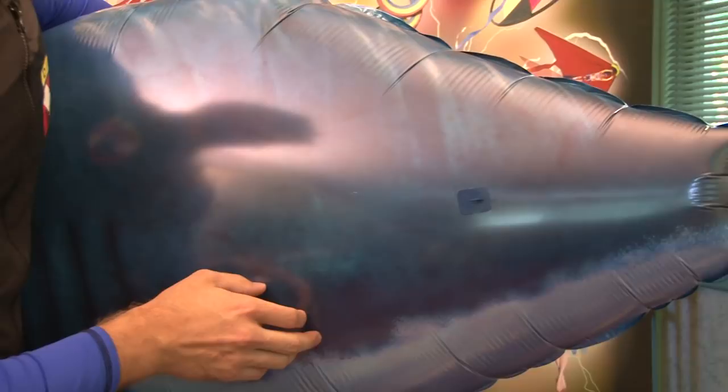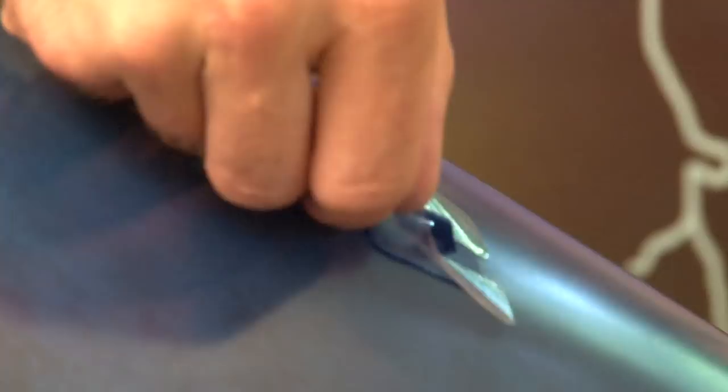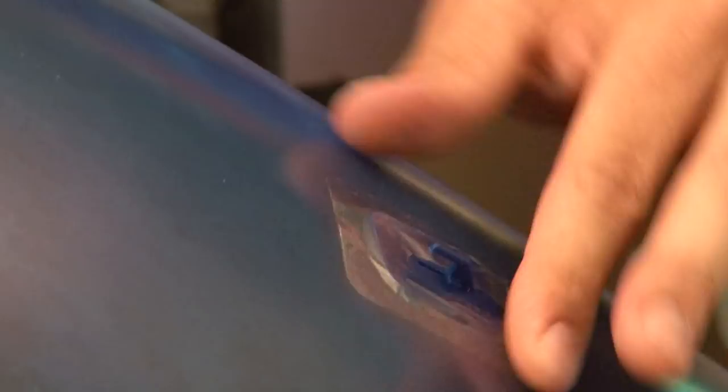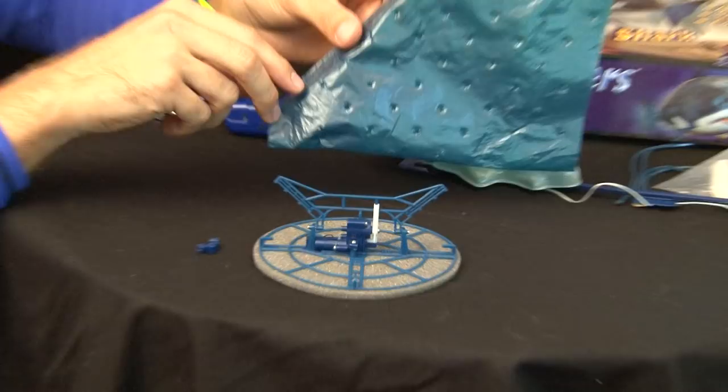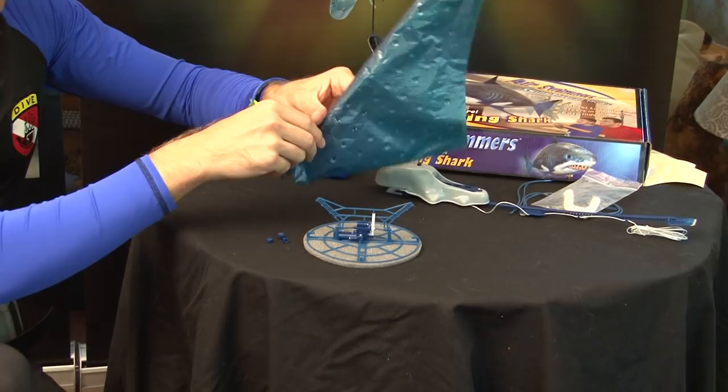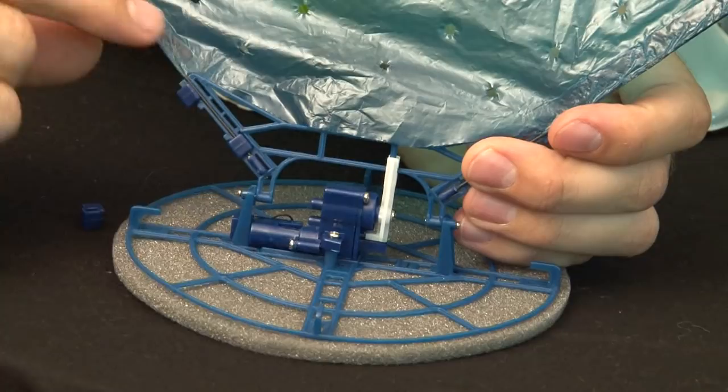There are four rubber band hooks that are placed at the rear of the shark. They have double stick tape just like the fins — peel it off. Place the four rubber band hooks at the back of the shark on the X that says 'place rubber band hook here.' Orient them so that the hook is facing forward towards the nose of the shark. Place a piece of the clear tape over each of the rubber band hooks and press into place.